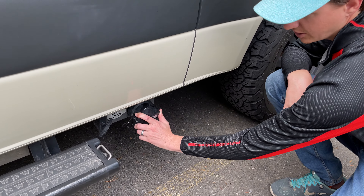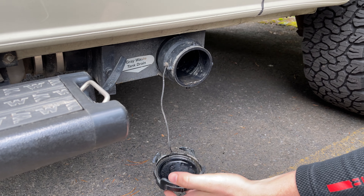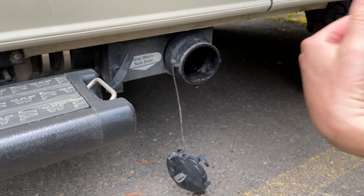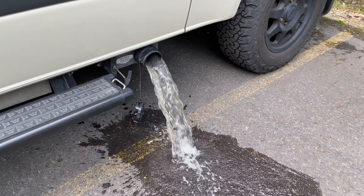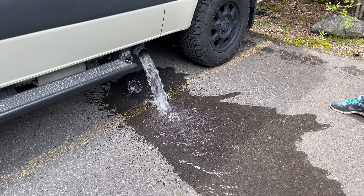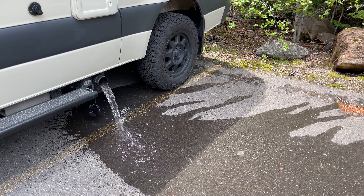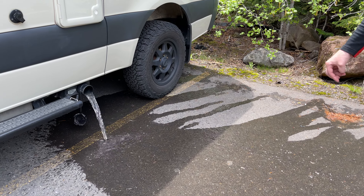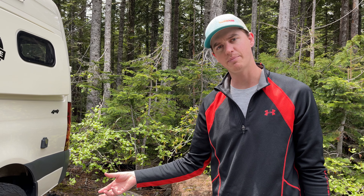To drain the gray water tank, you're gonna open this to the left and then pull — and when you pull, you're gonna want to step back. Then after you're done, you're just gonna close the valve by pushing it back in and screwing the cap back on.